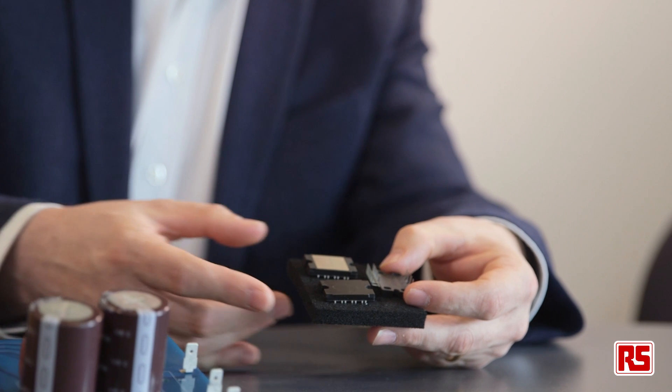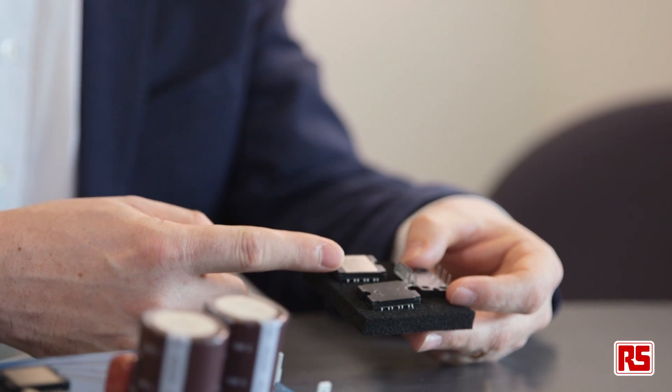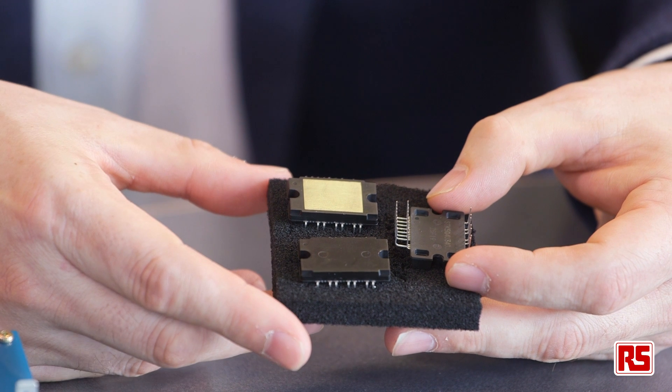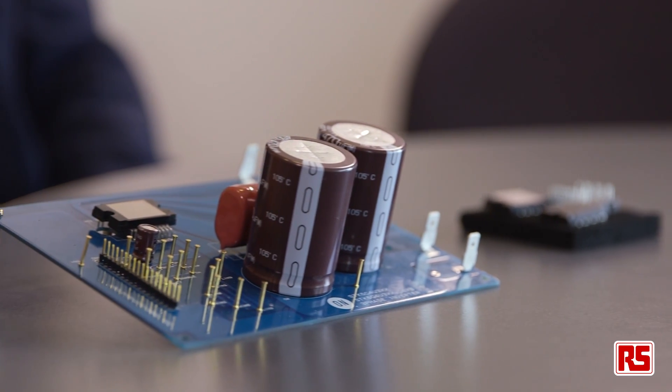The modules are built using direct bonded copper or DBC substrates and IGBTs optimized for the load conditions and switching frequencies used in 200 watt to 1.1 kilowatt motors. By using this combination of optimized IGBTs and high performance DBC substrate, these modules are smaller, have a lower thermal resistance and have lower losses than other comparable modules.